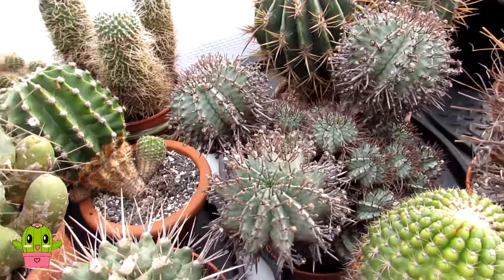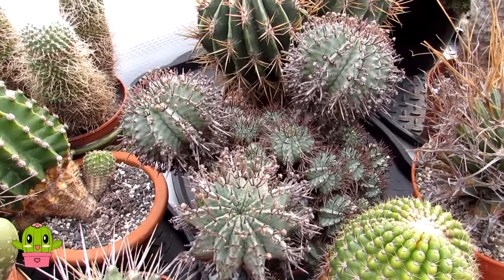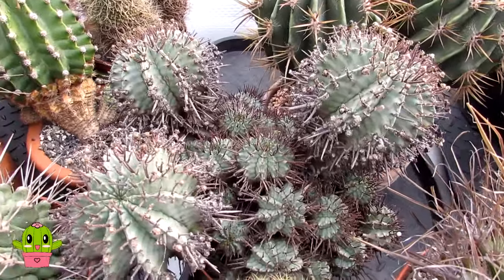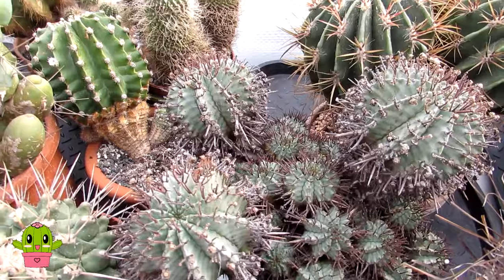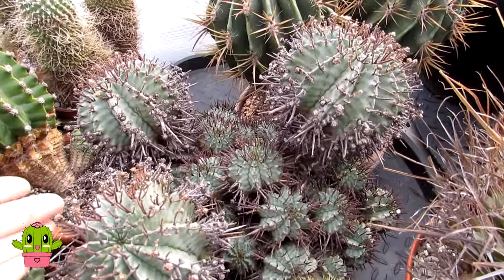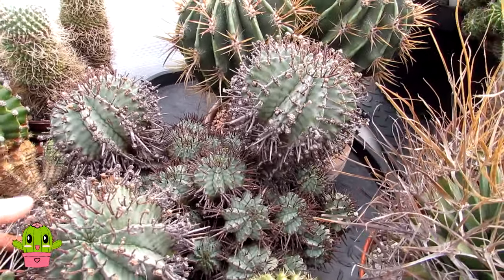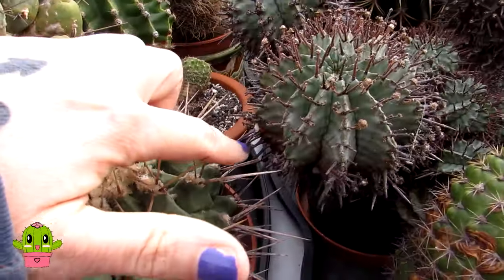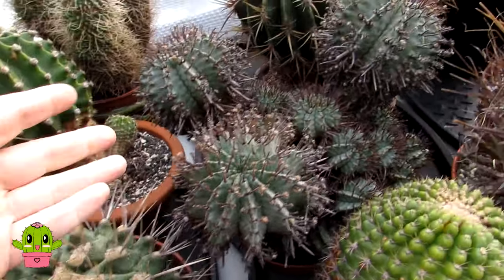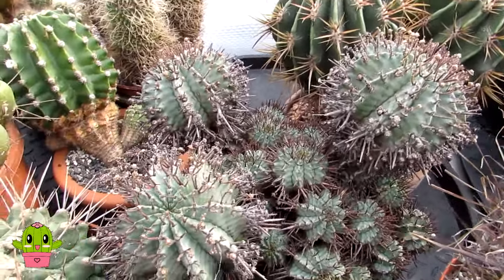Like all Euphorbias, it's from South Africa, and this particular Euphorbia horida is often known as the African milk barrel — obviously because of its shape, and 'milk barrel' because Euphorbias contain a milky sap. When they're cut or damaged they give off a white milky sap — you can see the dried example here. So you have to protect your hands when handling Euphorbias or taking cuttings from them.